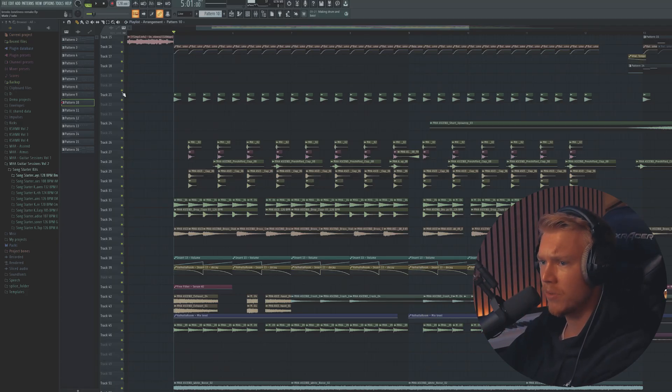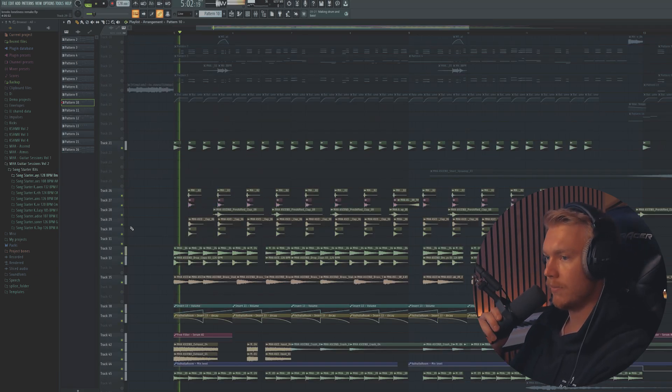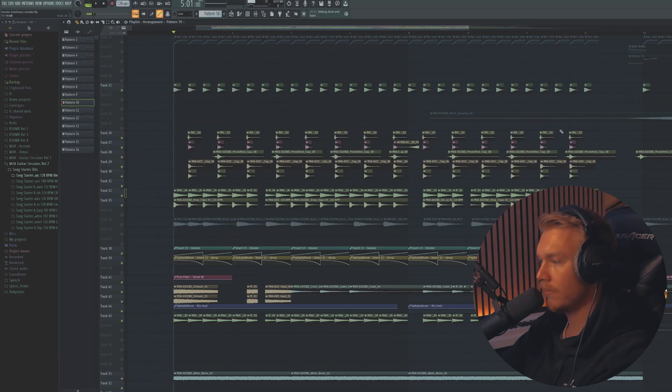Damn, this is sounding a lot more scuffed than it was half an hour ago when I last listened to it. But whatever — what should we start with? Maybe the drums, let's do that so we have those out of the way. But yeah, here are the drums. That's also horns, but here's the drums.